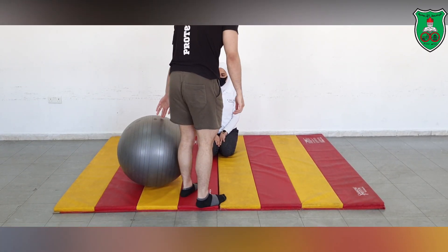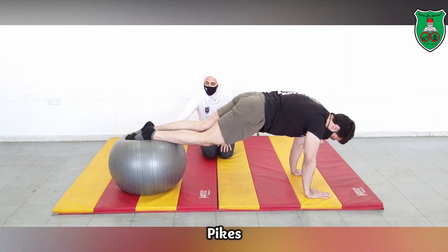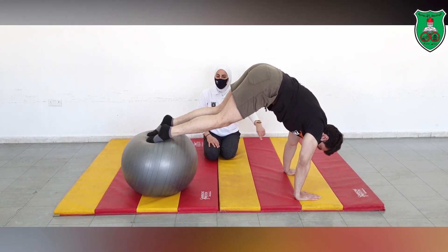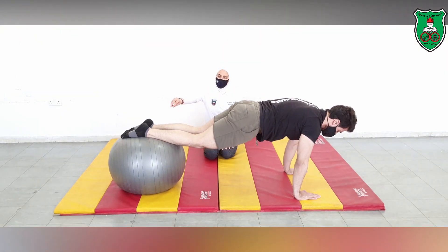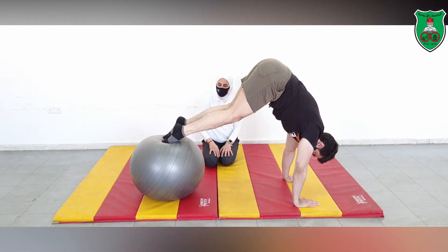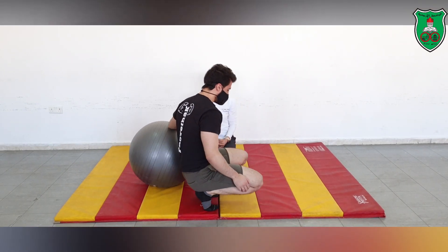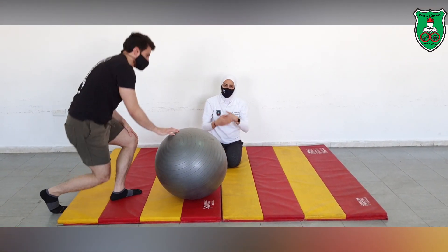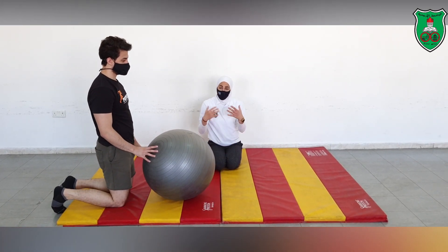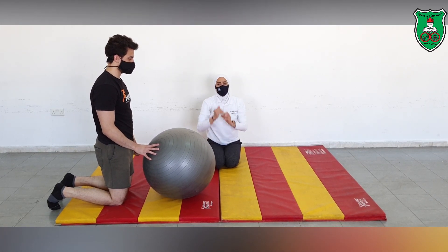Another exercise using the medicine ball is the pike-up. Instead of putting both arms on the ball, you will be putting both feet on the medicine ball. Then, while placing both hands on the ground, you will bring both feet toward your body — that's why we call it a pike exercise. You need to do multiple repetitions, usually starting with 10. If you want to progress, ask the performer to apply as many repetitions as they can in one minute to emphasize endurance, then progress to another challenge.